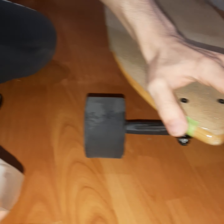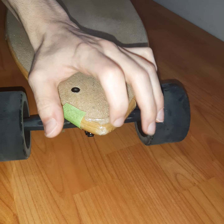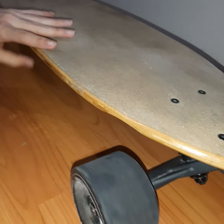If you need to put more layers you can also do that — this will give it extra protection. Now I'm going to do the back.